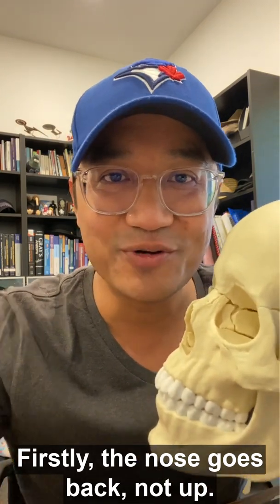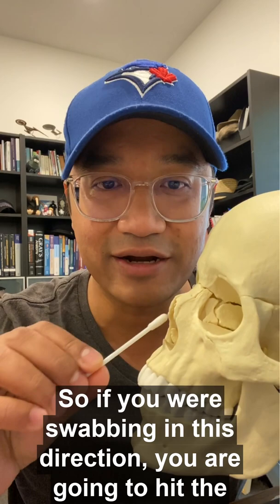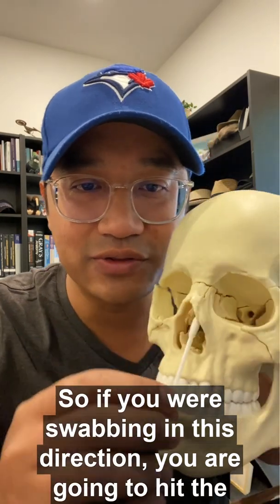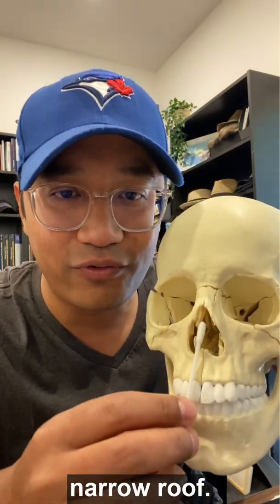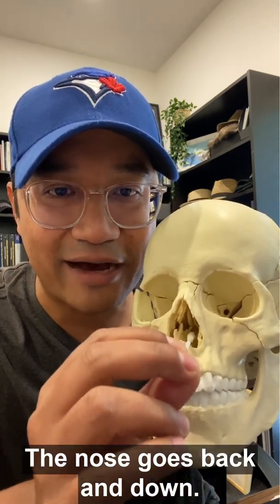Firstly, the nose goes back, not up. So if you were swabbing in this direction, you are going to hit the narrow roof. It's painful — don't do that. The nose goes back and down.